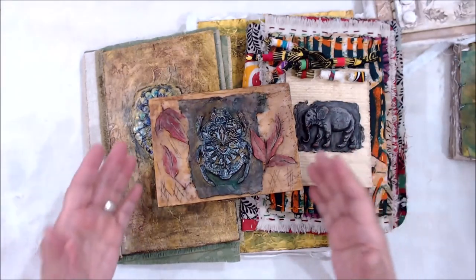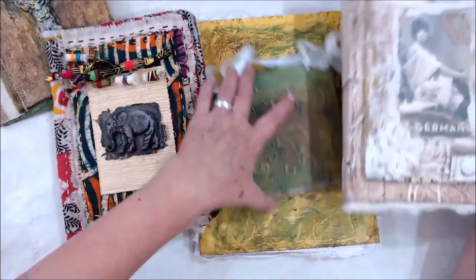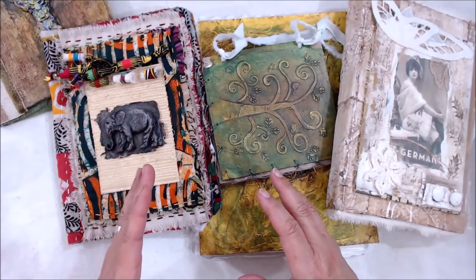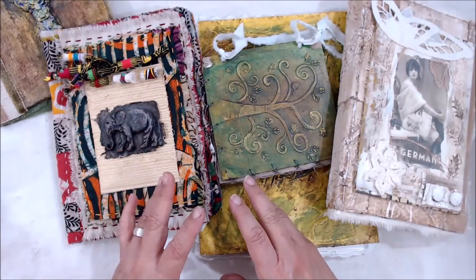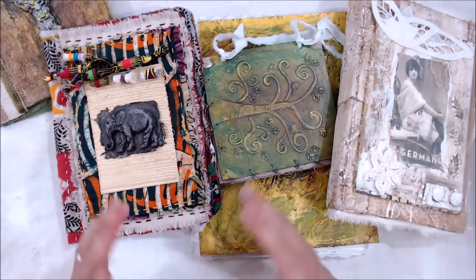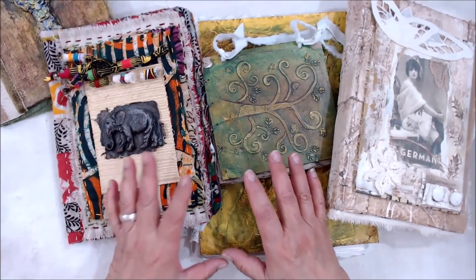No matter what it is that you like to do artistically, I think you might find a way to adapt this plaster workshop to work into whatever type of work you enjoy doing with your craft. I know it's going to be a lot of fun, and I'm going to put together a Facebook group so that we can post pictures and encourage one another. If you have any additional questions, sometimes I might go on and do a live just in that group to answer questions and maybe show you some additional things to do. If you are not on Facebook, you can always contact me through my email. So I hope you come and join us with all the fun and figure out all the different things that you can do with plaster, paper, and fabric.